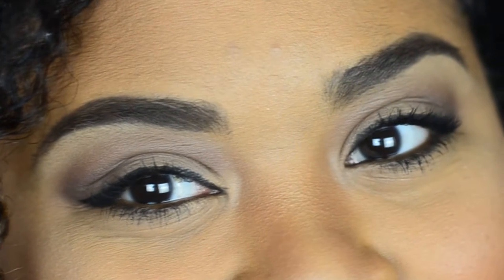Hi Youtubers! Today I'm going to show you how to get these thick and natural looking brows. If you're interested to watch this tutorial, then stay tuned.